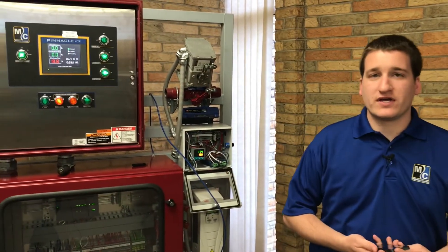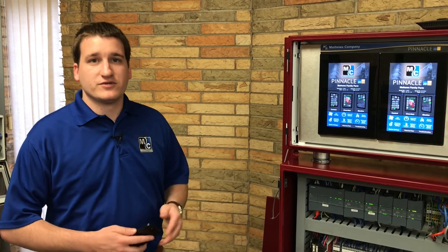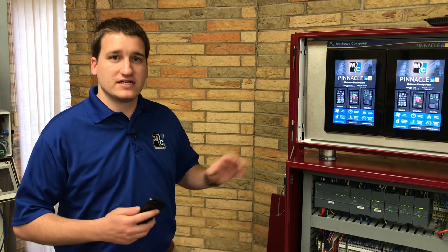If you have a Pinnacle Lite machine, you'll have to order a new kit or send us your kit so we can update it. Once you have the latest software kit available to you, you'll want to install that software onto your machine. Once you have the latest software on the machine, there's still an additional step we'll have to take to enable remote control.